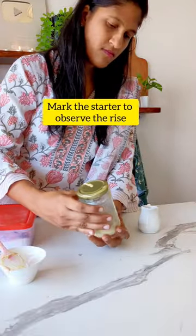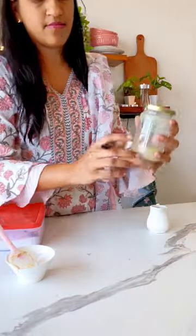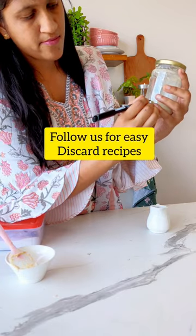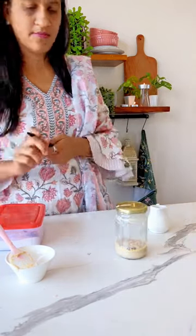And the best part — from today onwards, you can consume the discard too! So are you ready for some easy sourdough discard recipes? If yes, then hit that follow button and join the sustainable community of sourdough baking. Let's get started!